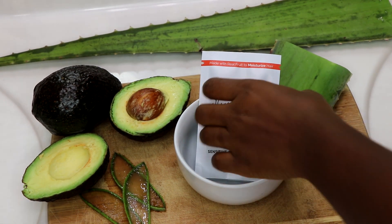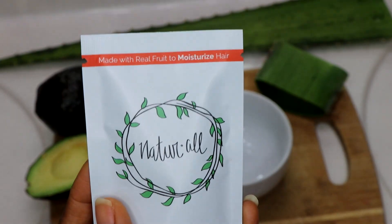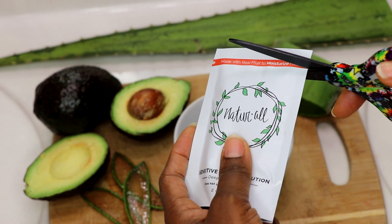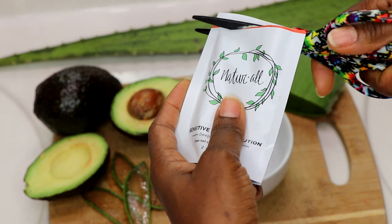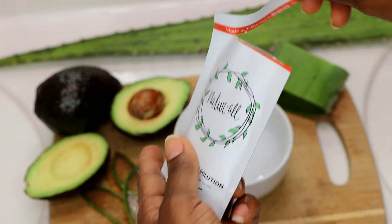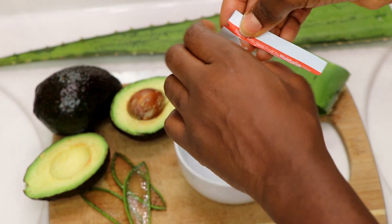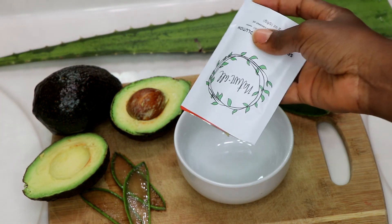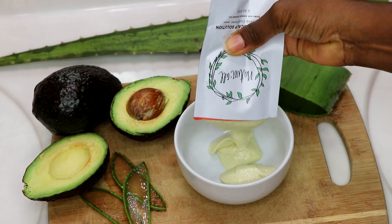Once again, I want to thank Natural Club for sponsoring this video. They are also sponsoring a giveaway — one of you will win either through my YouTube channel or my Instagram. Please check out the Instagram page, Discovering Natural. Details of the giveaway are in the description below. You need to be a subscribed member of this channel to enter, and the giveaway ends one week from today.